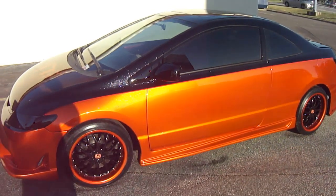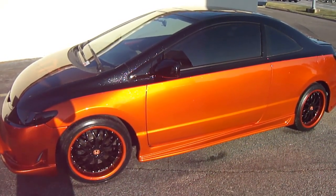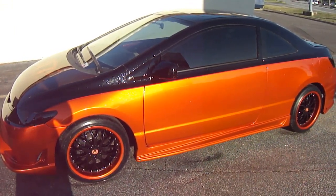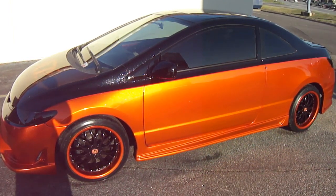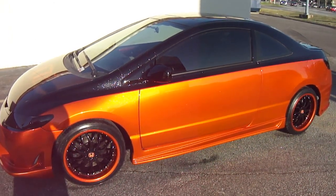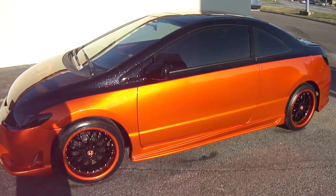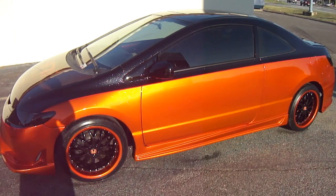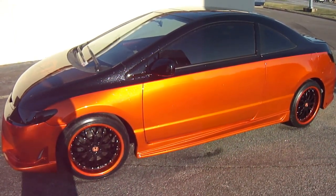I also got a 24-foot enclosed trailer. I go up to 400 miles one way to pick up a vehicle, bring it back, get it done, and deliver the vehicle back. We also do insurance claims — we're not just a custom shop. I work with deductibles too. So once again, the number is 757-713-2277.